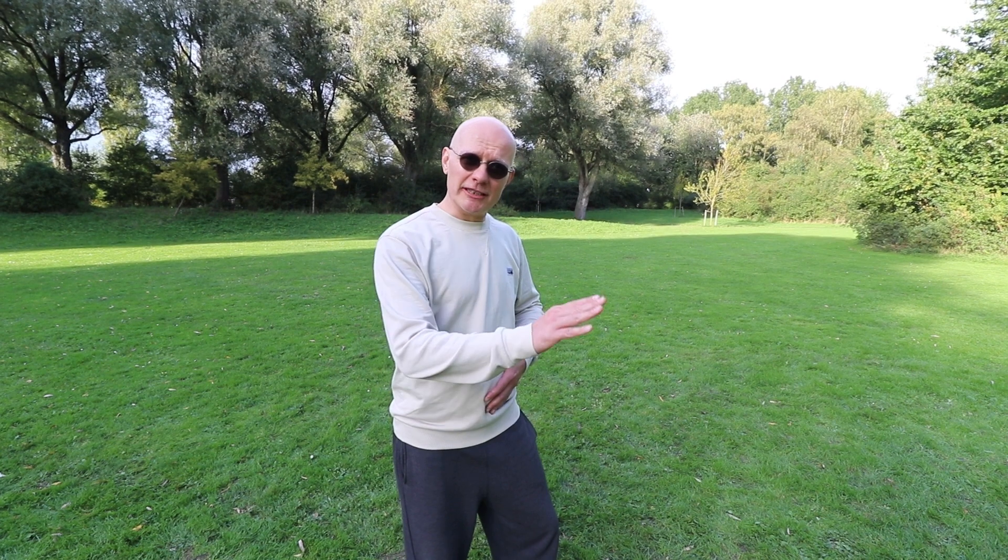Welcome to the video. It's very important that we learn in the basic step of Tai Chi — the basic forward step, as I've learned it — to make sure that the center is moving vertically.